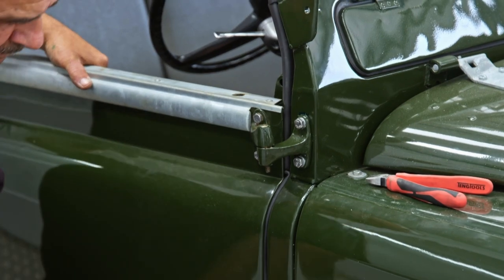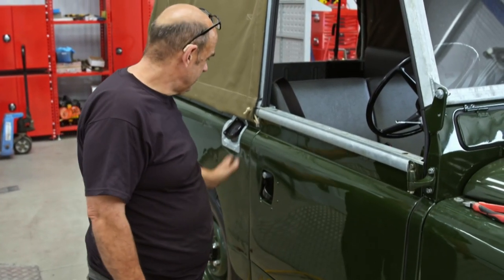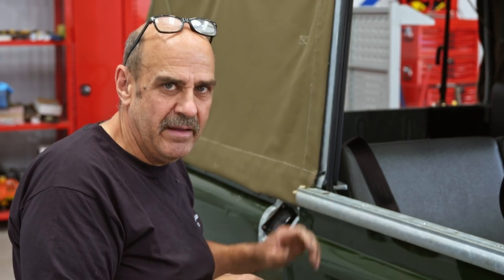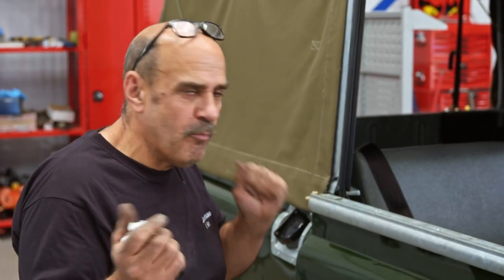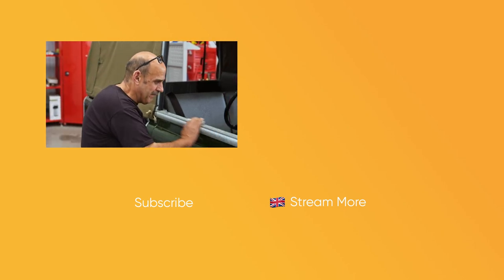Now is the moment of truth. Perfect. Last time you tried to shut this door, it would pinch and bounce out — you had to slam it, and then of course you'd drive down the road and the door bounced open, which was very dangerous. But now... perfect. I'm happy with that.